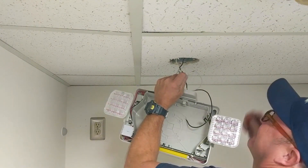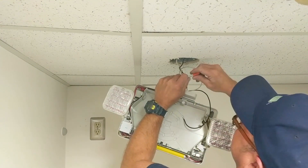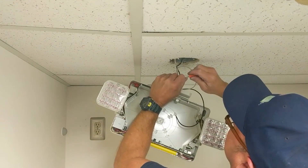Never attempt to wire an exit sign while the electricity is still on. Always turn the power off first.